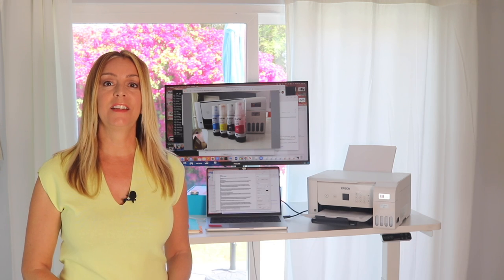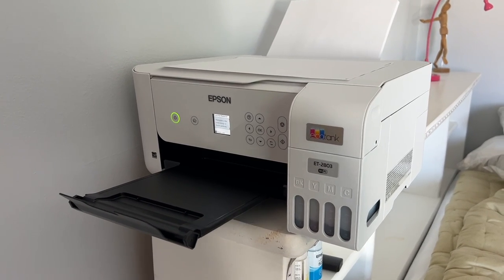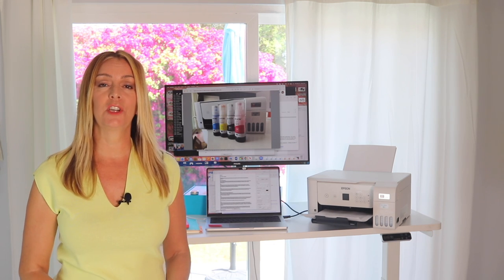I'm Erin from Tech Gadgets Canada and Tech Gadgets International, and today I've got the Epson ET 2803 EcoTank printer for review. I'll take a look at what it can do, the pros and cons, and a couple of flags for users.